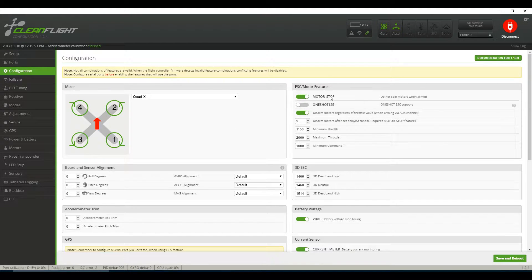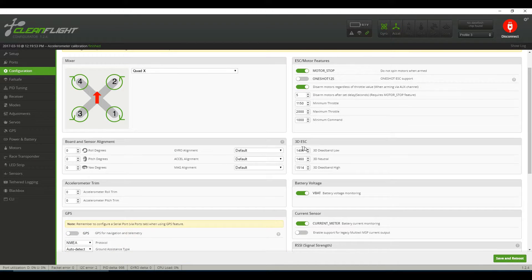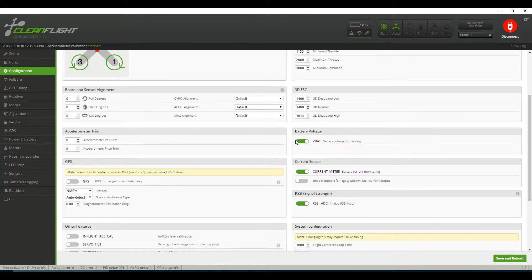Moving down to configuration, I have motor stop and disarmed motors enabled. The settings are: 1150, 2000, and 1000. Everything else is pretty much default.